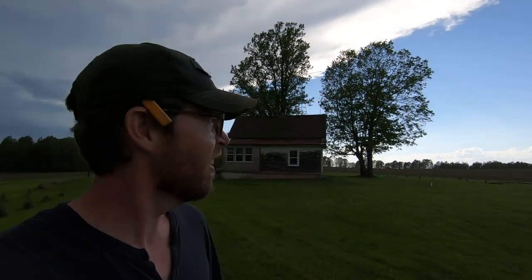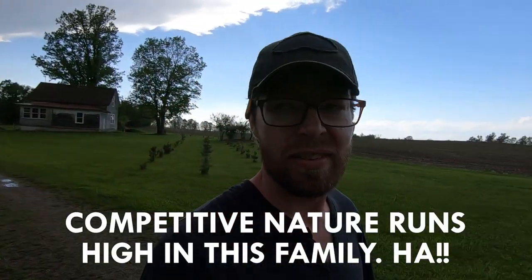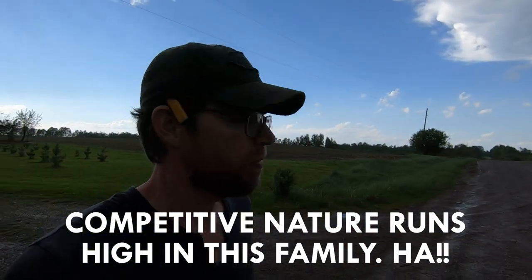Rain delay cribbage — I was just kicking the crap out of Jake and he came back and beat me, because he got to peg first, count first, and he beat me. I had two pegs left. So I'm getting rained on and getting beat in cribbage — this isn't my day.